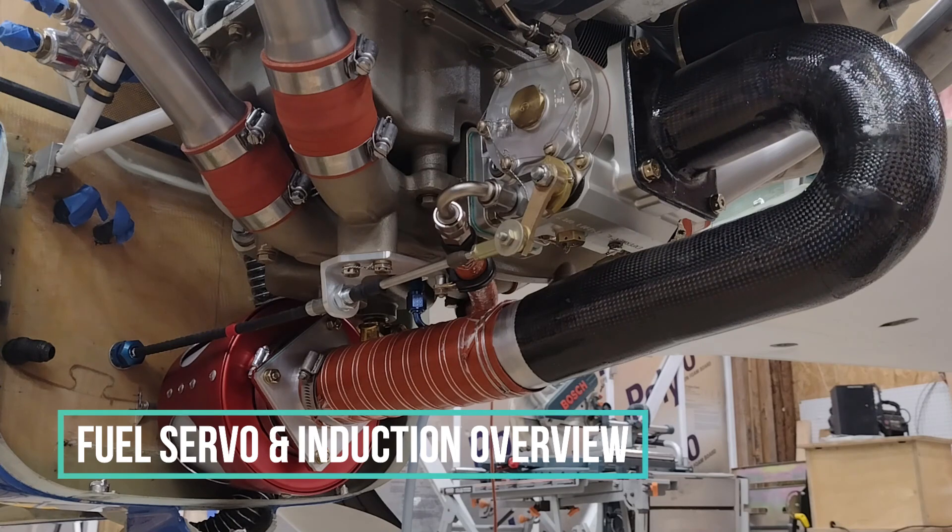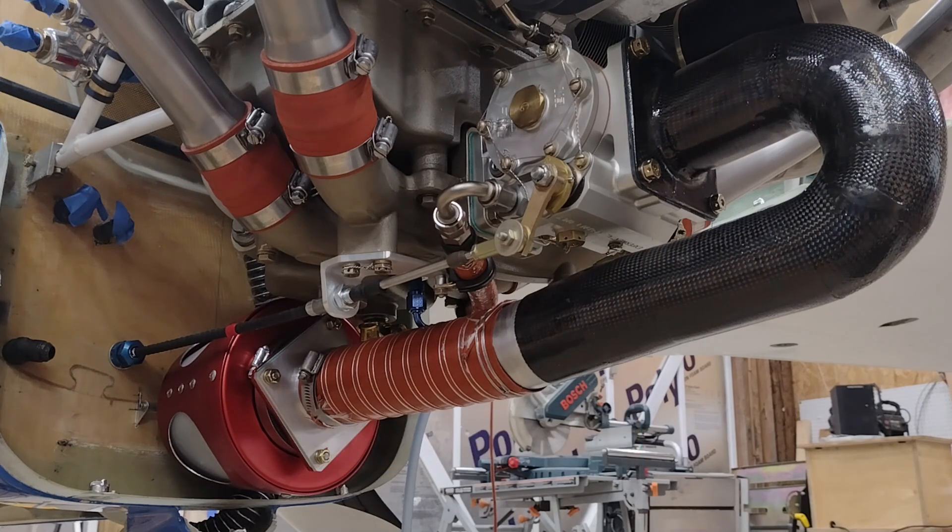Hey guys, it's Wade here again. Before I get into the final installation of the engine, I wanted to cover the installation and the configuration of the Silverhawk fuel injection system.